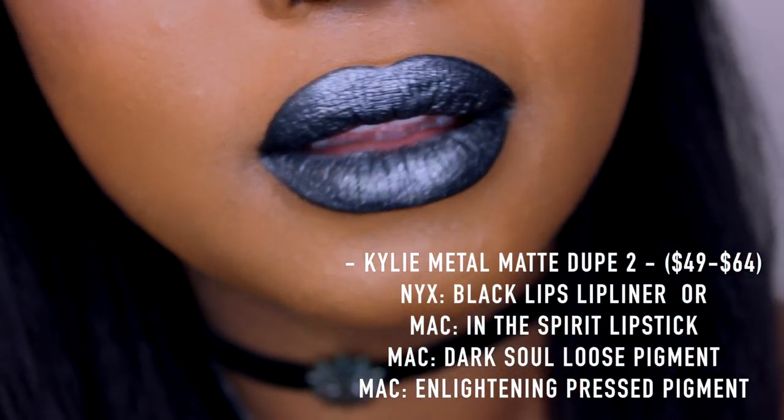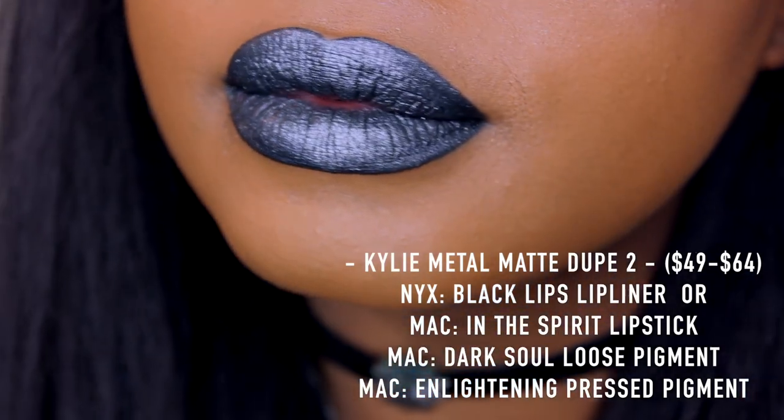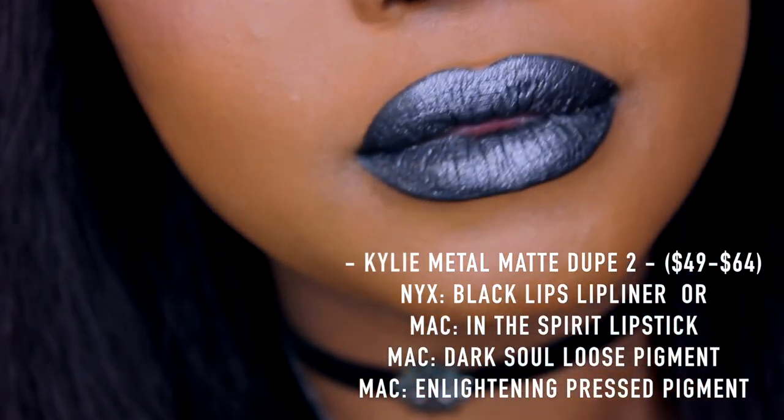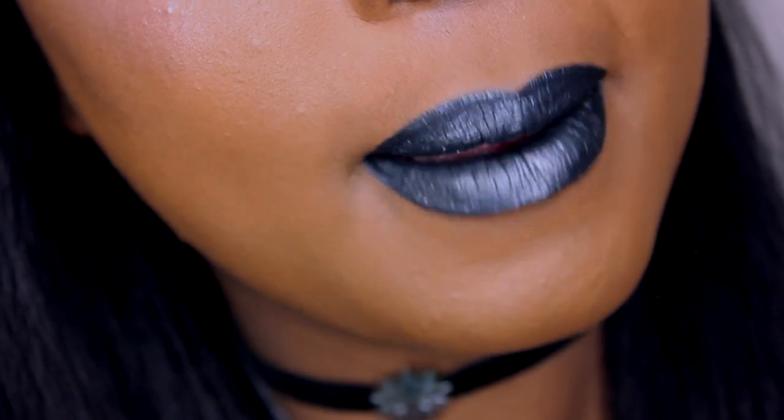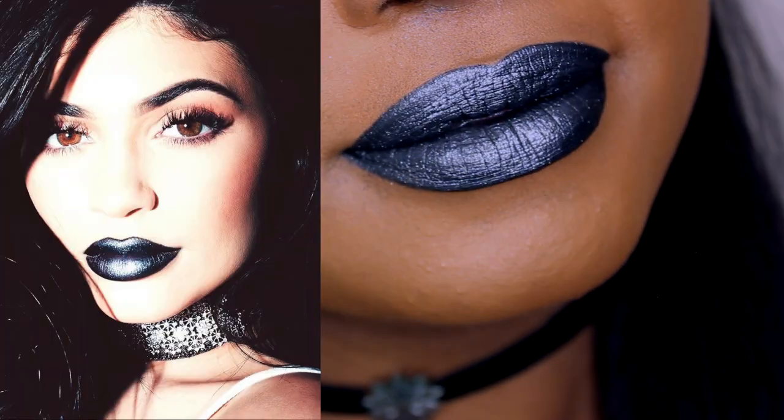There you have it — this is the second dupe for the Kylie metal mat in High Majesty. Like I said, it does break the bank a little bit, but the effect is absolutely stunning. Look at that — literally spot-on, exactly like the picture.